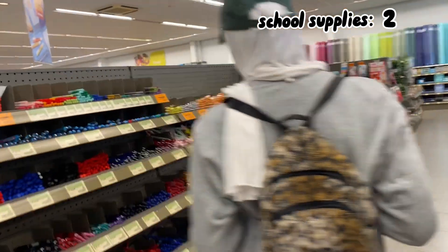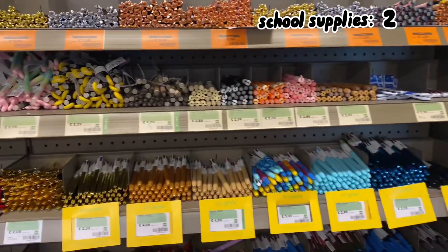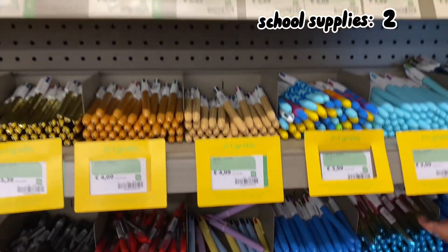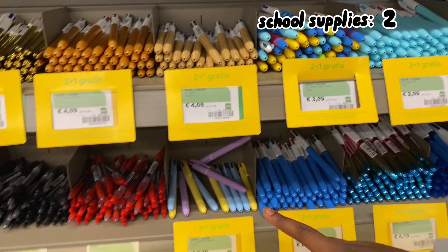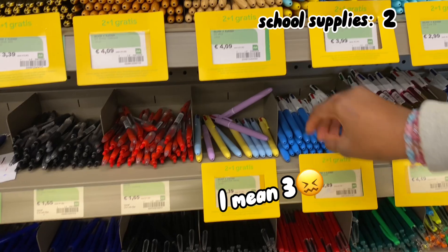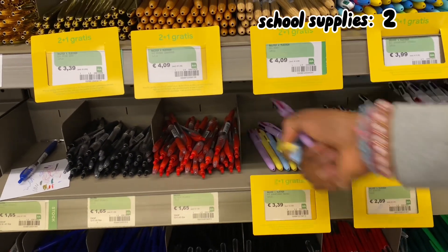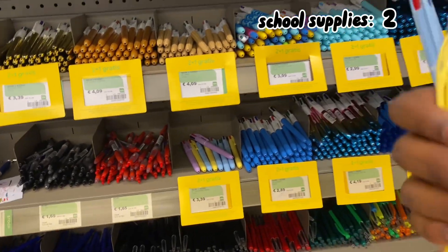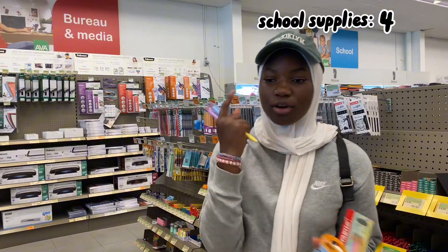I also found these pens — they look so cute! If you get two you get one for free, so I'm going to get two. I'm getting all three colors, I think they're good.